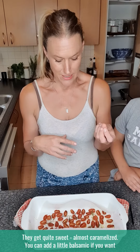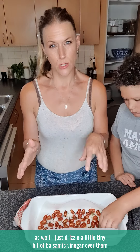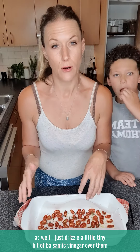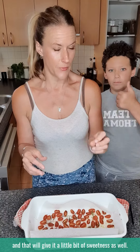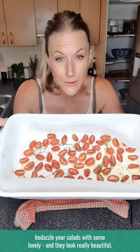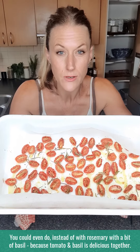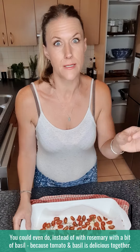They get quite sweet, almost caramelized. You can add a little balsamic if you want as well — just dribble a little tiny bit of balsamic vinegar over them, and that will give them a little bit of sweetness too. So add those — another little tip to pizzazz and bedazzle your salads. They look really beautiful. You could even do them with a bit of basil instead of rosemary — tomato and basil is delicious together. So that's it, enjoy that. Thank you.